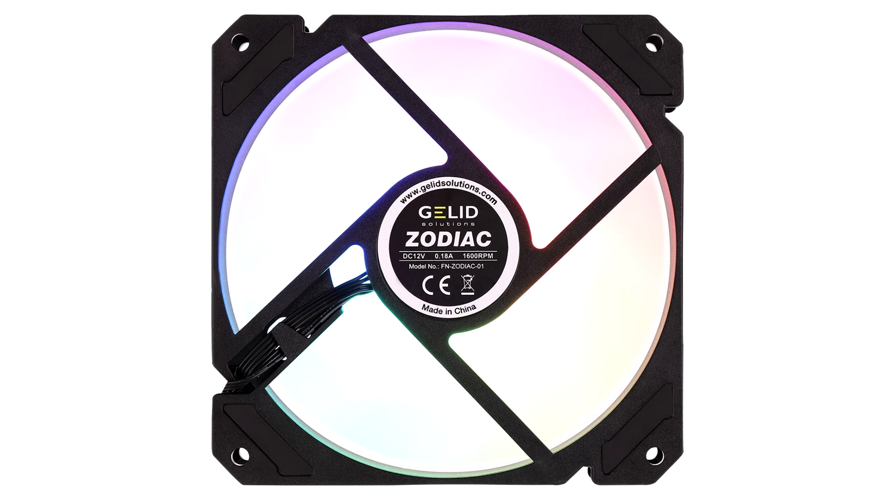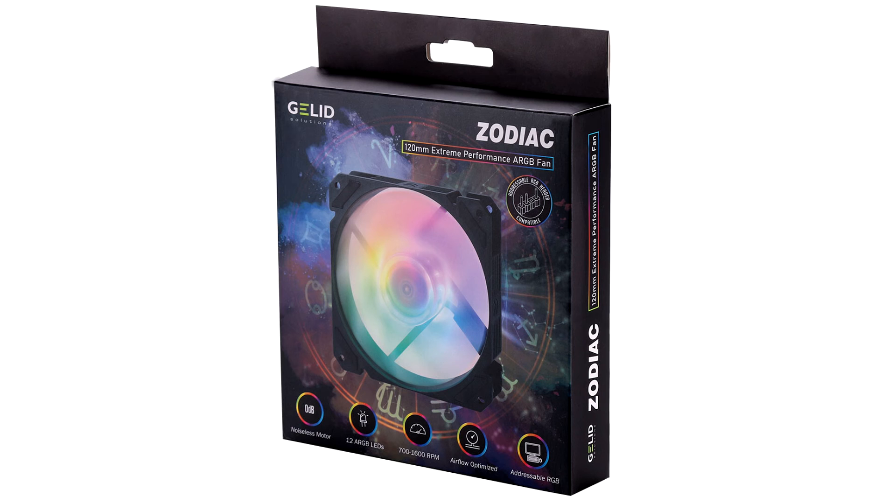A strong and sturdy construction, bright RGB lights, and low noise all make the Zodiac a perfect gaming PC companion.